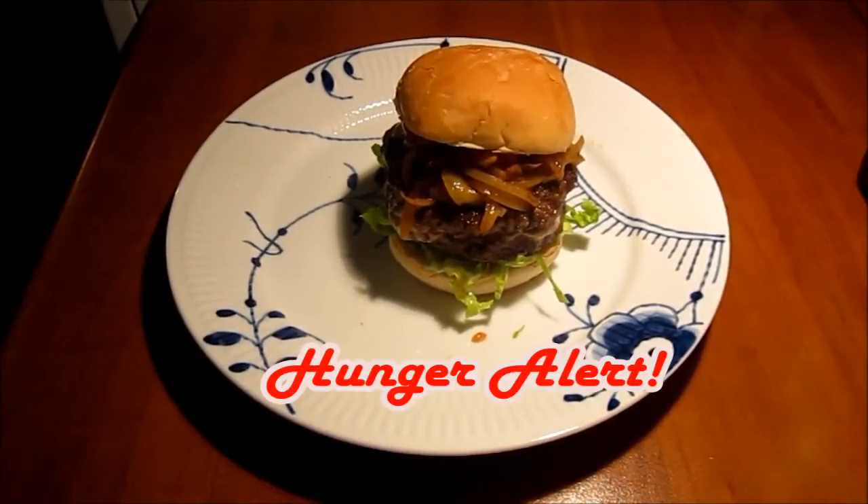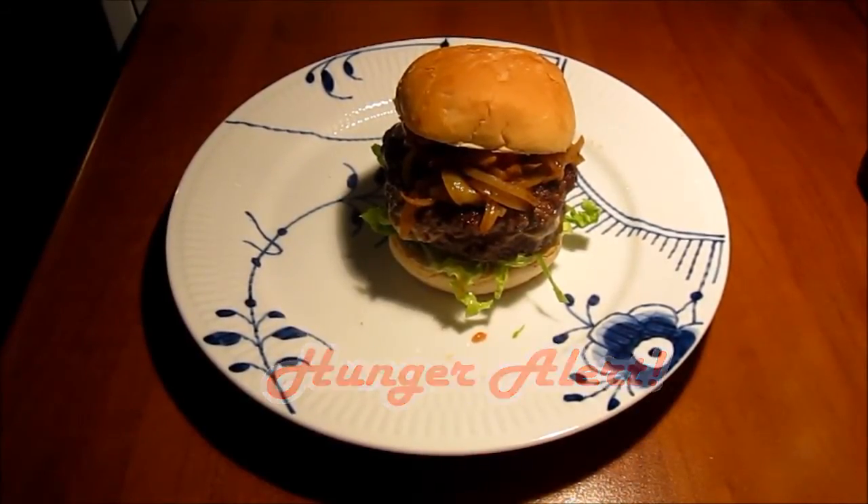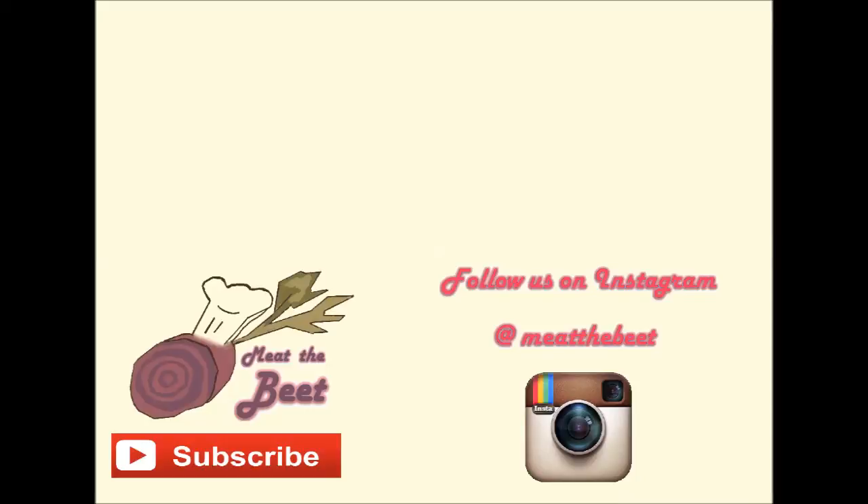Enjoy! Thank you so much for watching our video. Please subscribe to Meet the Beat on YouTube and on Instagram, and give this video a thumbs up.